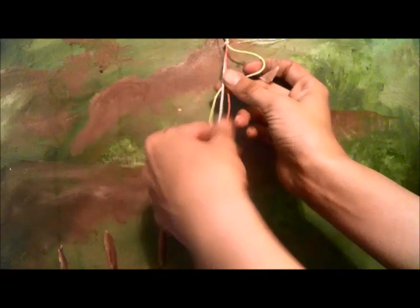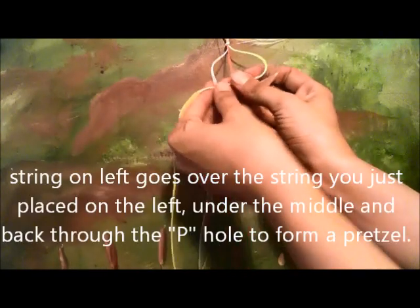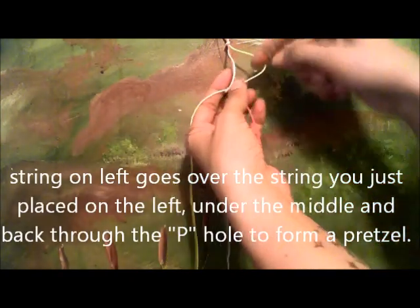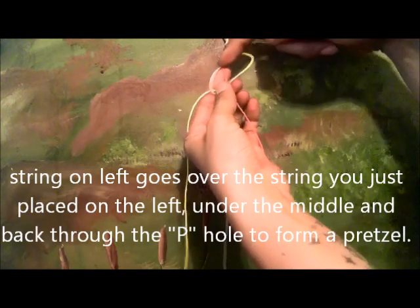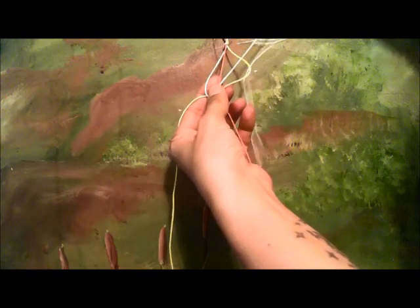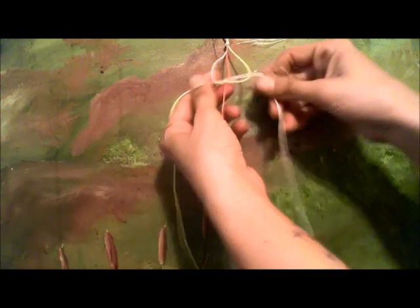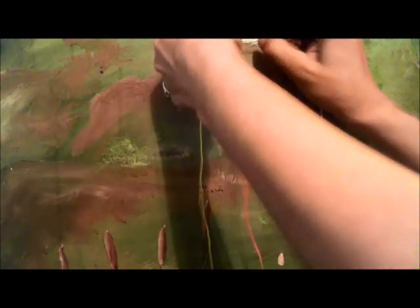Now we're going to take the one on the left, go over the yellow piece, under the orange right here, and then back through — over top — in that circle. Now you've got what looks like kind of like a pretzel. Then you're going to pull these tight.